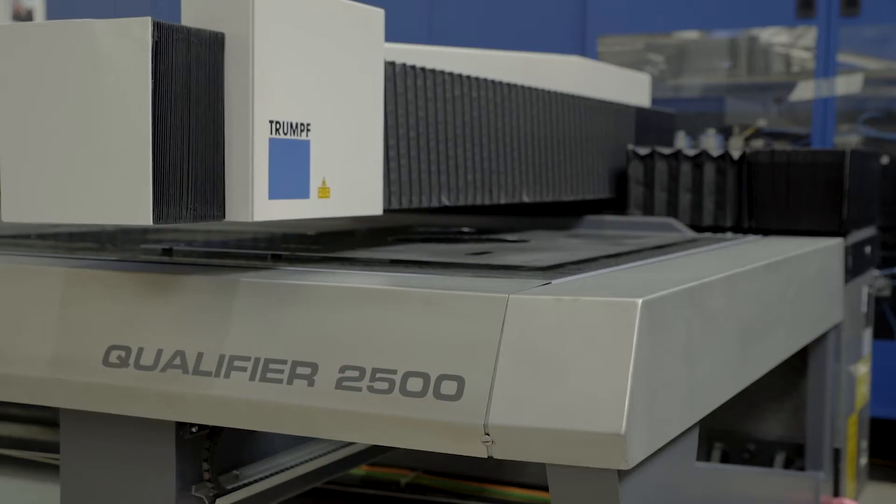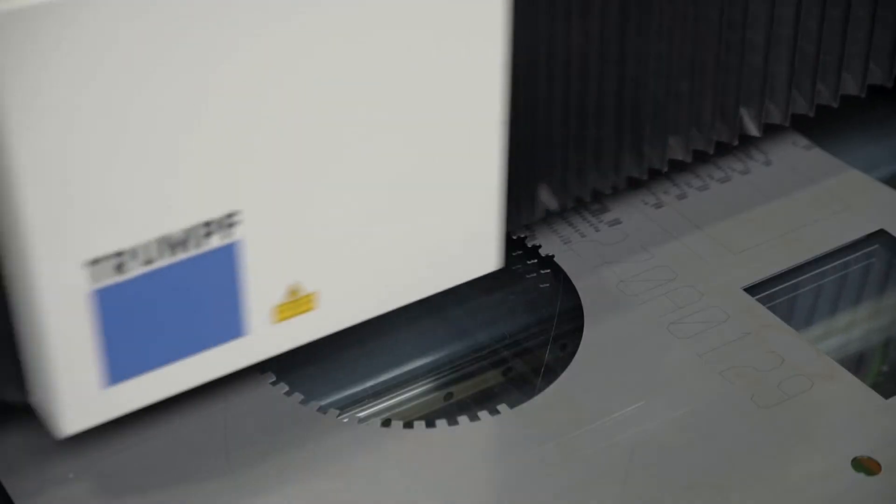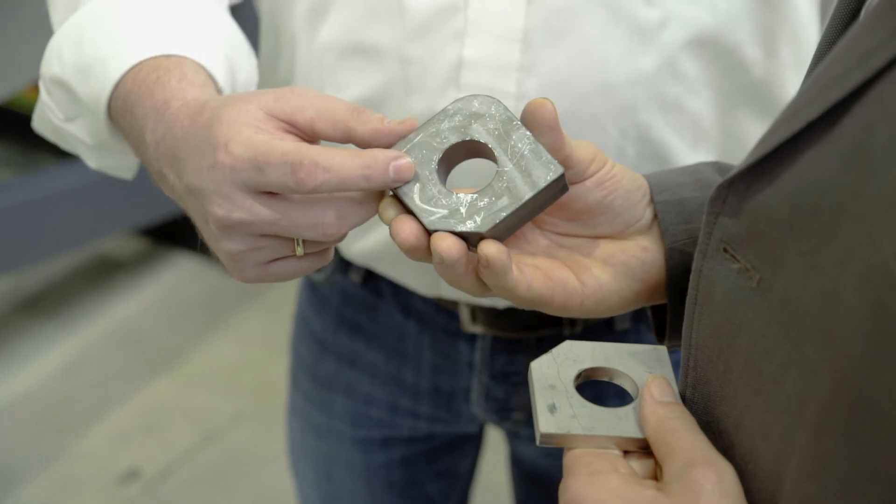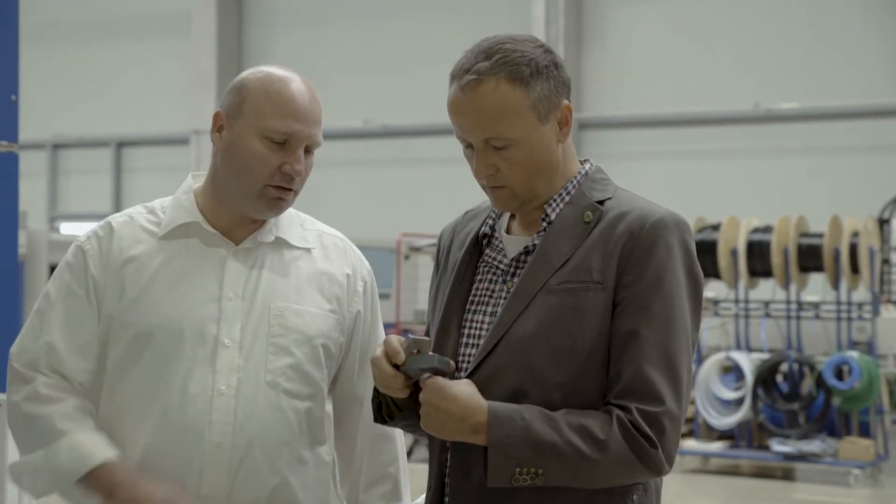Our technical expertise, skills, and motivation all contribute towards this. We will gladly show you what the differences and the exact benefit for you are.